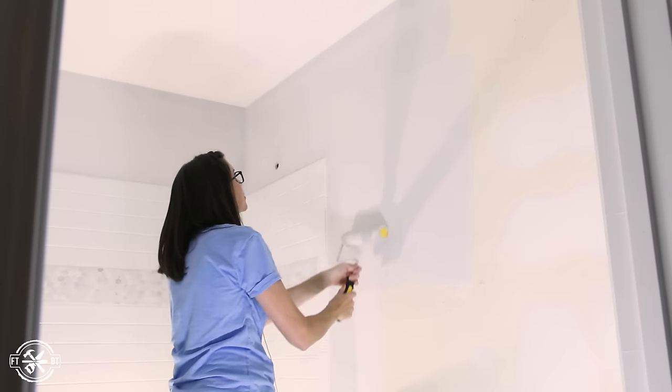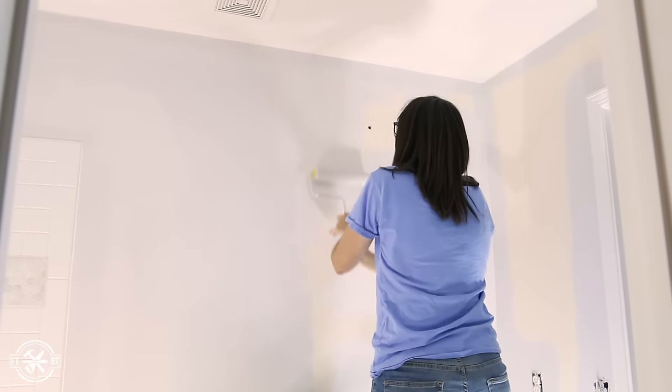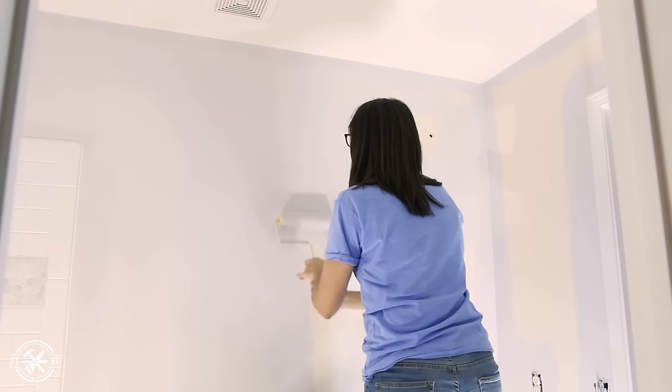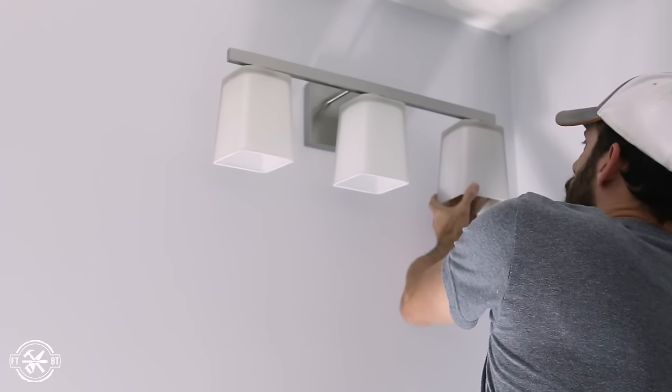Before installing the shower hardware I turned over the painting to Susan and she knocked it out. We put up a nice light gray that goes well with the simple modern look we're going for. I hung up the new light fixture to give it some better light and then moved back to the shower.